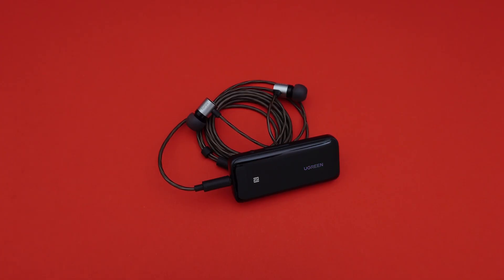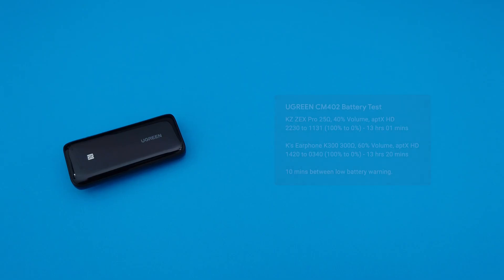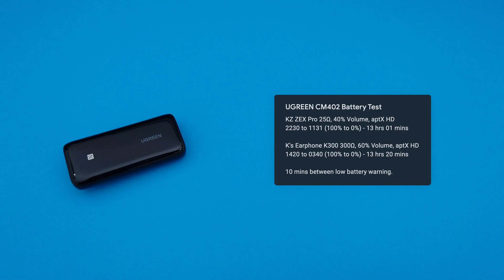Same goes for something like the Tangzu Tanya, which is known to be a bit harder to drive despite having low impedance. That said, when I was testing battery life — which is really good on these by the way — I found that battery life didn't really differ much when using earphones with different impedance.